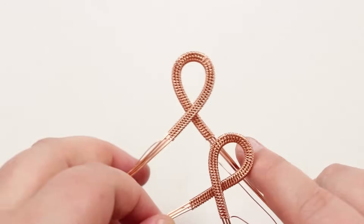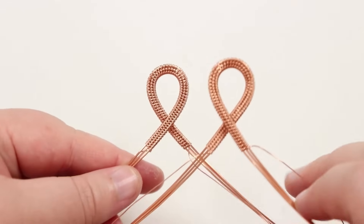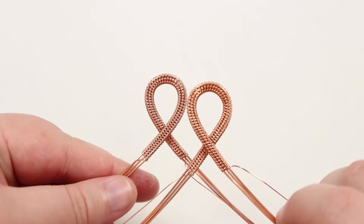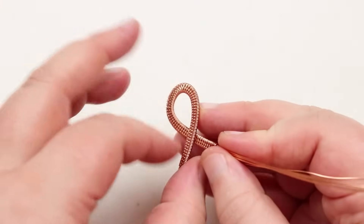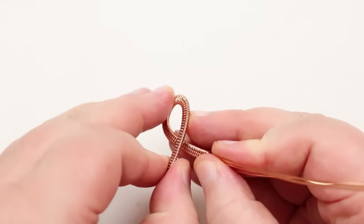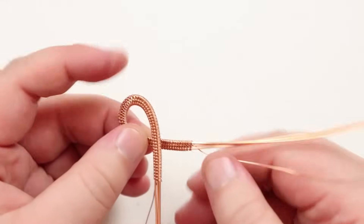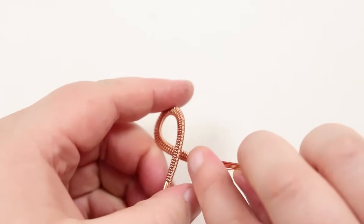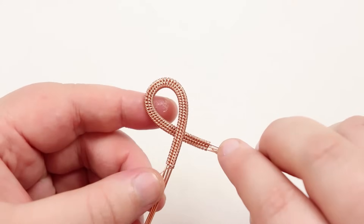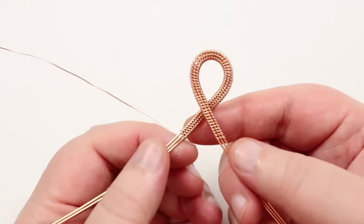Because wire reacts differently from cord, crossing them over in opposite directions makes it easier to intertwine them together. To help further, open up both loops a little bit at the crossover section — gently pry them apart without losing the shape, just as you would open and close a jump ring. Do that with both loops to prepare them for connecting.